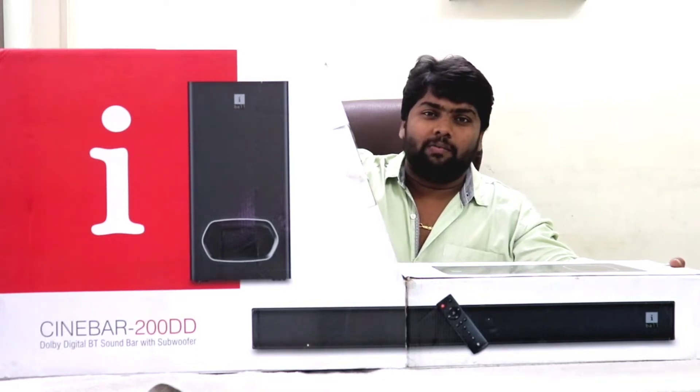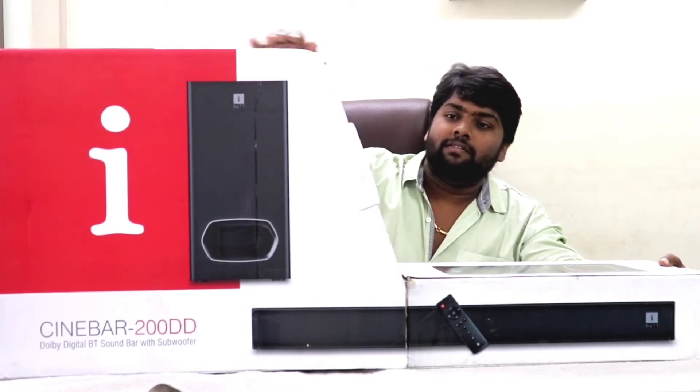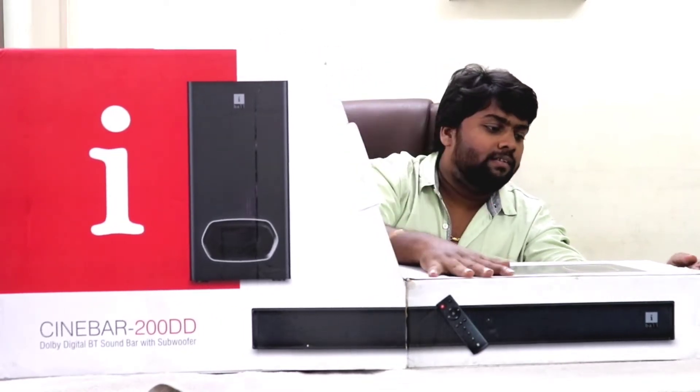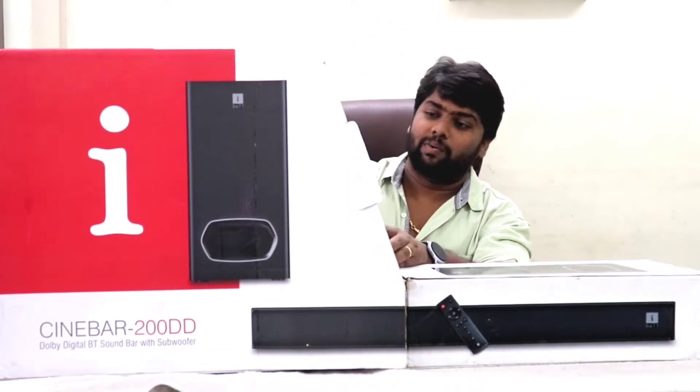I will talk about the unboxing before the unboxing. I will talk about the packaging. What are you going to do with this? Waste packing. Let's see — there is no safety, everything is open, there is no need to cover the box. The taping is also not good. OK, come to unbox, let's see.